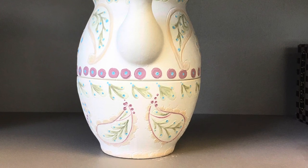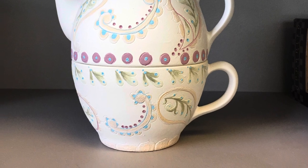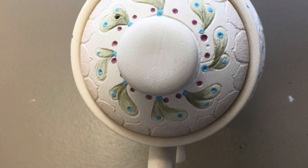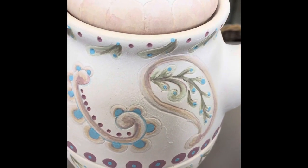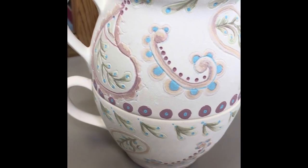I've painted all the designs with underglazes — three coats, whether it's solid, layered, or blended, three coats each piece of the design. Did I say three coats?